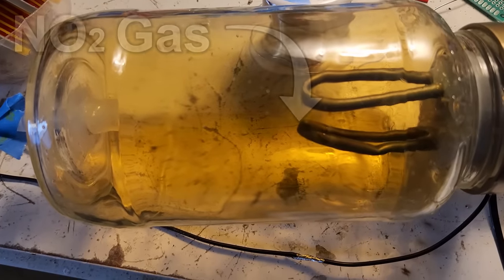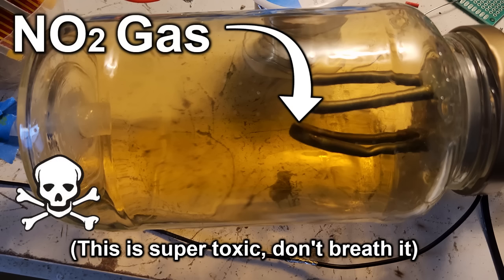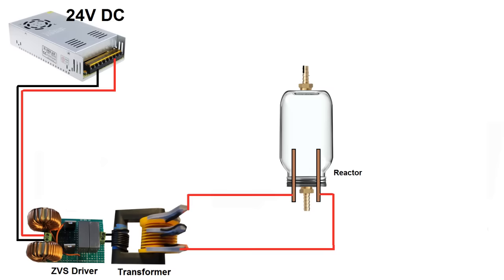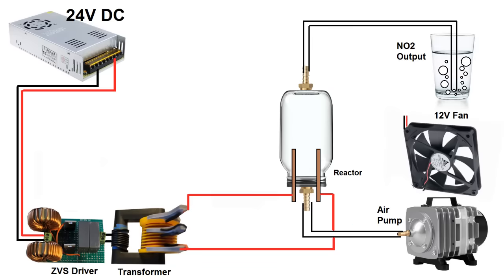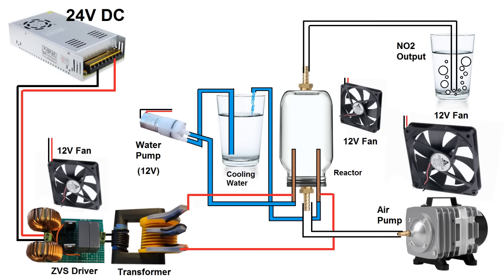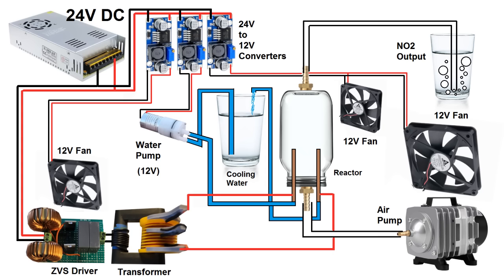Here's how this system goes together. We've got the ZVS driver with the transformer. The electrodes live inside a pasta jar, which has a barb fitting on either side. The lower barb attaches to an aquarium air pump, and the upper barb goes to the bubbler. The electrodes will get insanely hot, so they're going to need to be water-cooled. A water pump circulates distilled water through the electrodes and a larger water reservoir to keep everything cool. The coolant needs to be either distilled water or oil, otherwise it'll conduct between the two high-voltage electrodes. The jar itself will get pretty hot too, so a fan blows air over it, and another fan keeps the ZVS driver cool. The fans and water pump run off 12 volts, stepped down from the 24-volt supply via DC-to-DC buck converters. I also added a copper coil into the water-coolant loop since the reservoir was getting too hot — now it stays below 40°C.